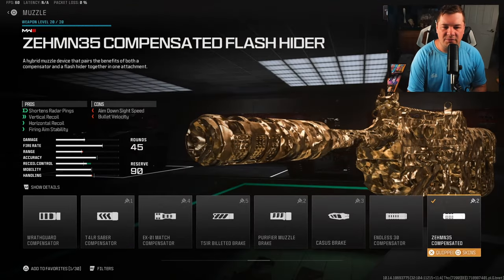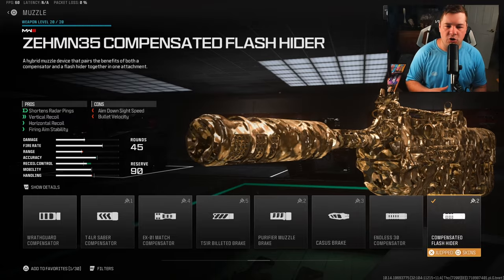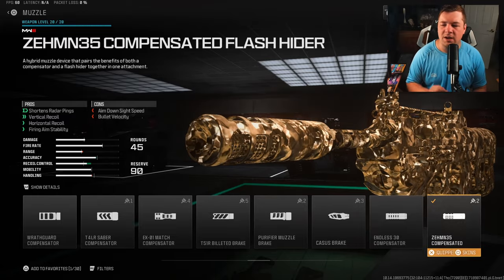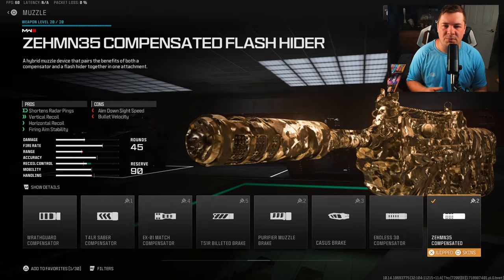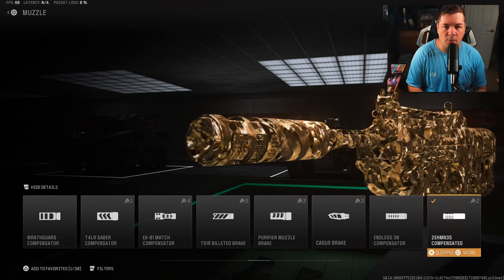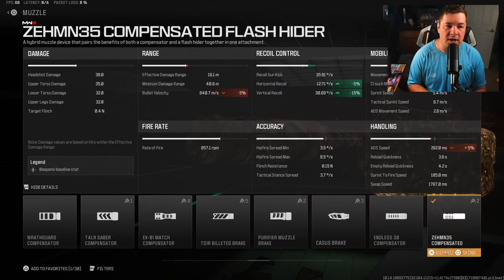For the muzzle, I have the Zem compensated flash hider, for the same reason we chose the rear grip — vertical and horizontal recoil control and fire aiming stability. The big reason I chose this one was specifically the fire aiming stability. The recoil is nice, but this eliminates all the shake on the weapon, making it very easy to hit your shots. We also gain 5% to horizontal and 15% to vertical recoil control.